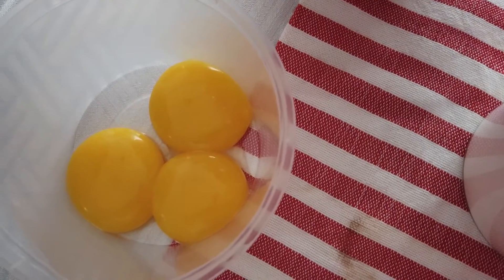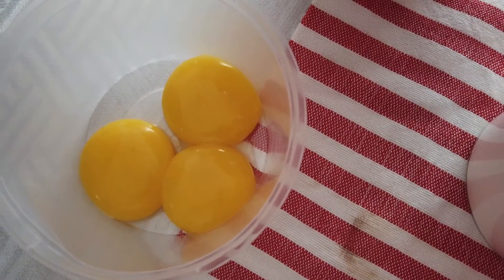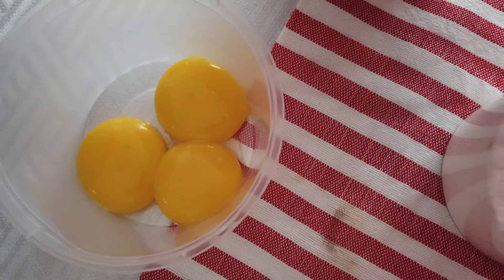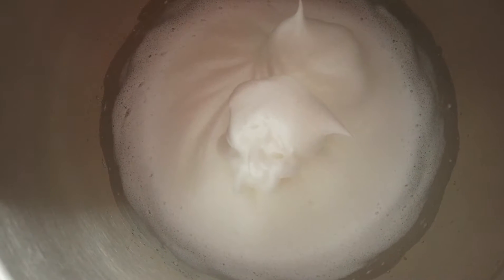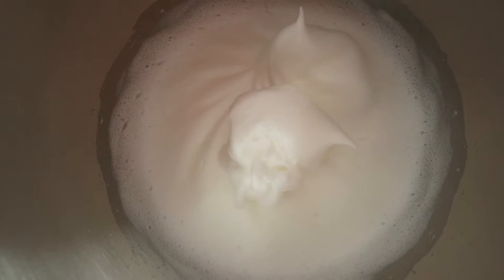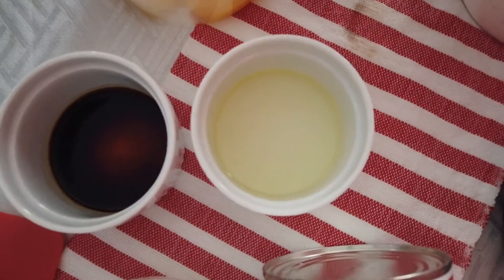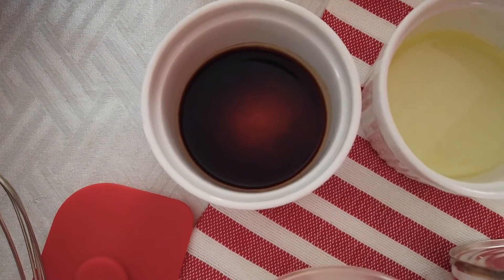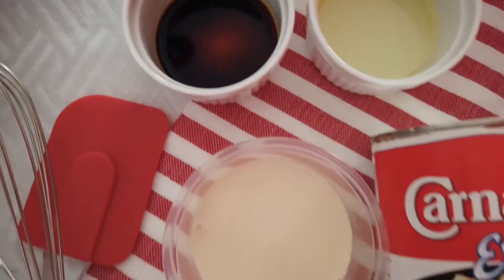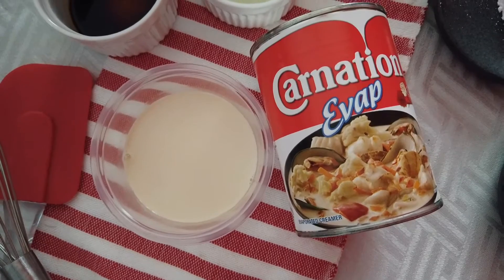For the wet ingredients, we need three large eggs — the yolks separated, and the egg whites already whipped into stiff peaks with one cup of sugar. We also need two and a half tablespoons of oil, one teaspoon of vanilla extract, and one fourth cup of Carnation evaporated milk.